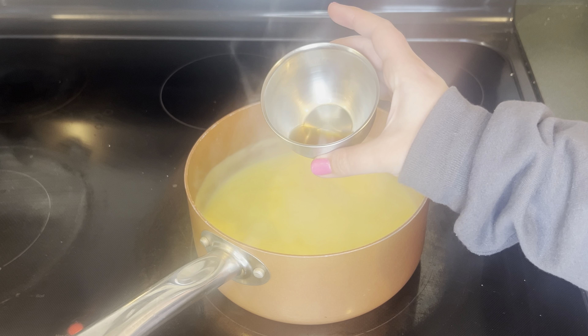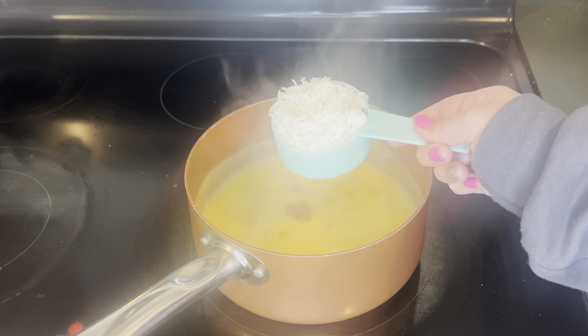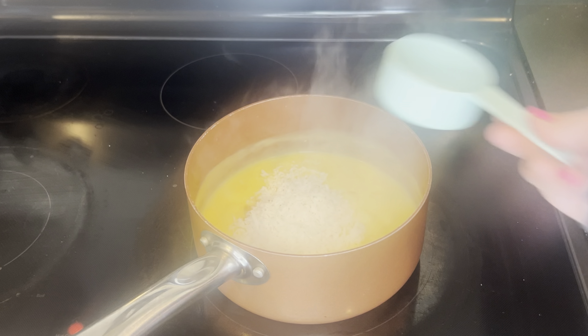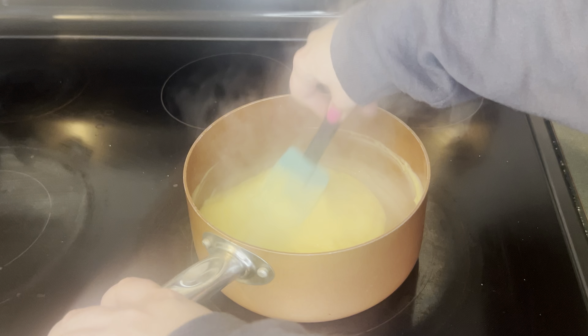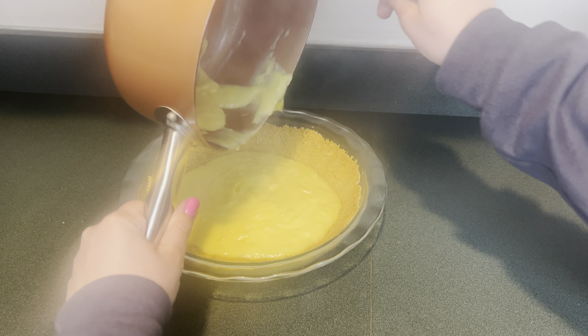Now the pudding is boiling. I'm going to add a teaspoon of vanilla extract and a half teaspoon of almond extract. Next I'm going to add a half cup of sweetened shredded coconut and mix that up until it's combined. Then I'll add the pudding into the pie crust and put this in the fridge overnight to set up.